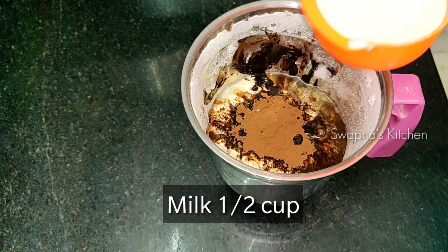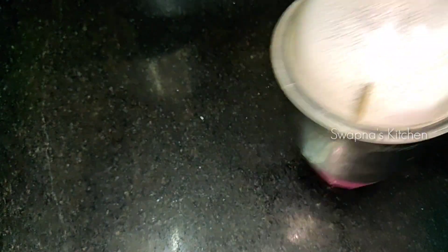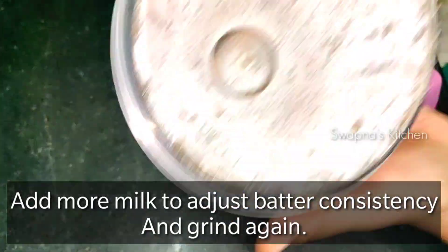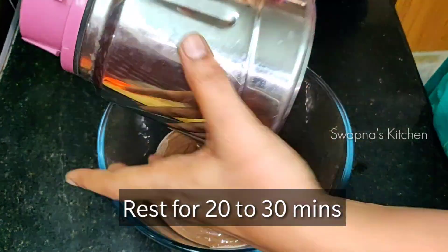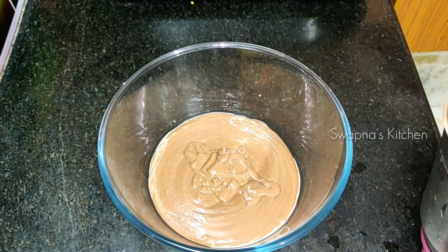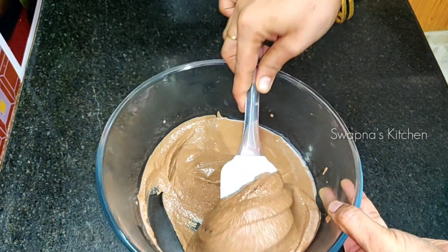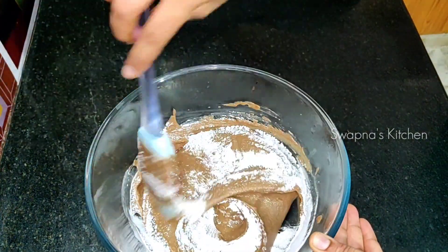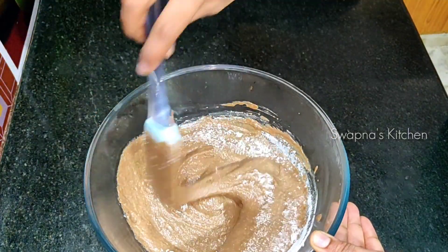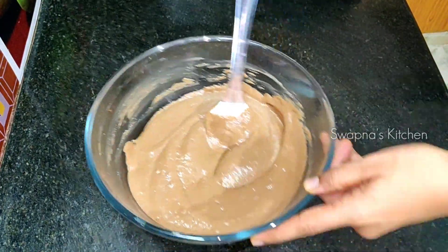Use instant coffee powder, add 1 cup of cocoa powder, add baking powder, and add 1-3 spoons of baking powder along with butter.